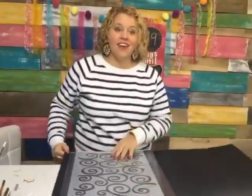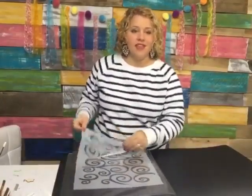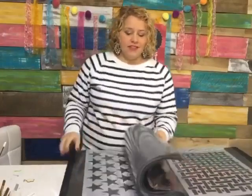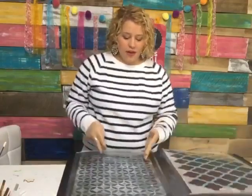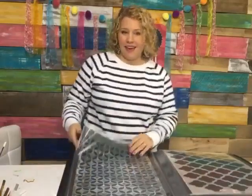If you hoard stencils like me, I've got this awesome stencil album where you can store all of your stencils. They have little sleeves you slide them in and out of, and it has tons of pages. It holds up to about 12 inches wide by about 16 to 18 inches long, so if you have a ton of stencils this is the perfect storage system.